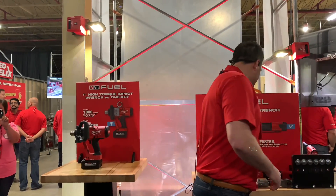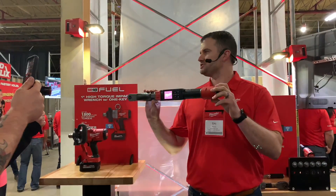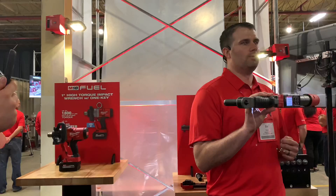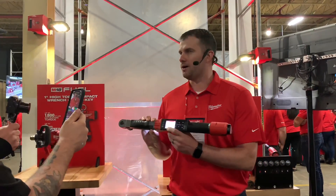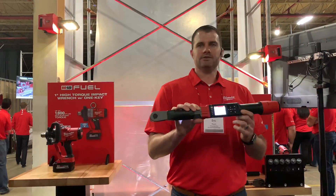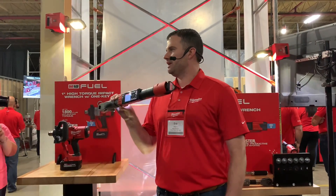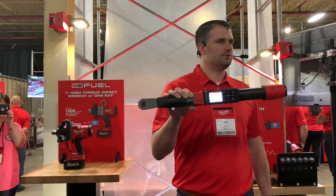I'm excited to introduce the world's first torque wrench with a motor — the M12 Fuel digital torque wrench with One Key. What this allows you to do is set your target torque. In this instance, I have 60 foot-pounds on the screen. I pull the trigger, the tool shuts off prior to my target torque, and then I finish it by hand, just like a normal torque wrench, to get the accuracy I'm looking for.